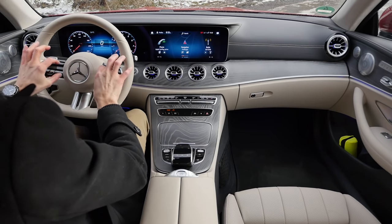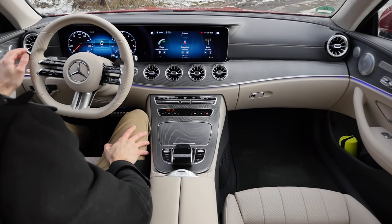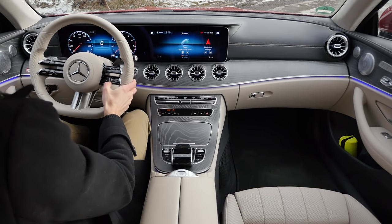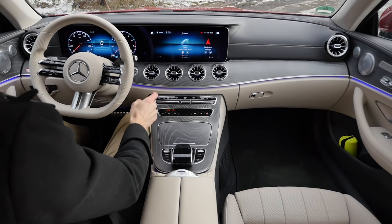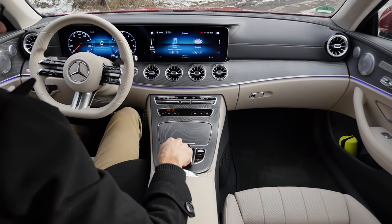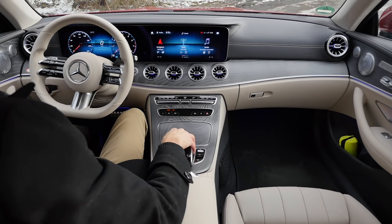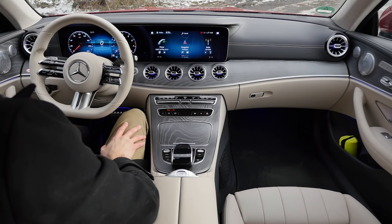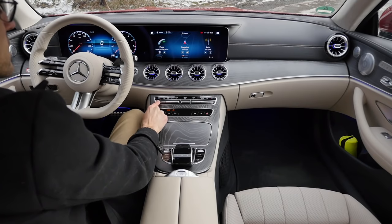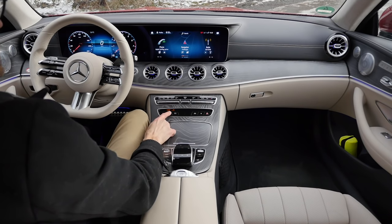The new AMG steering wheel has a split left side where you control the left instruments and cruise control, and on the right side you control the right screen, change volume, and pick up the phone. The right screen is also a touchscreen, and the lower controller and turning knob can also be used — really redundant control possibilities, which is a good thing so you can pick what you prefer. Temperature can still be changed manually, and there's a hotkey to get to the GPS map.